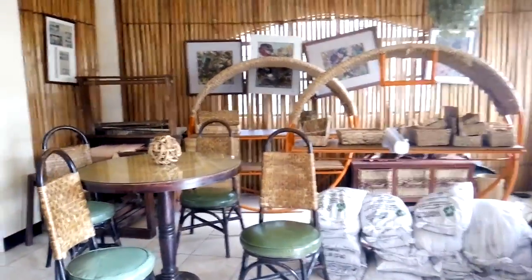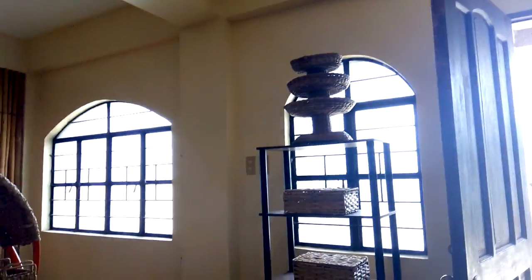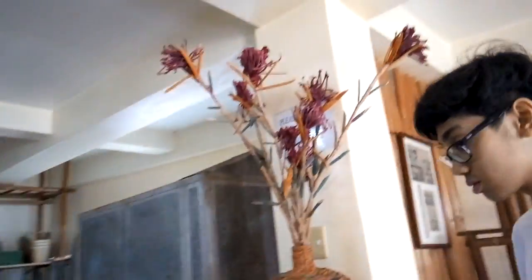Pwede tayo dito, guys. Later on, you will see how this spoon share is being made. Yun yung glass natin — malapit na dito sa where we have our glass. Pwede na, photo of ito. We call it the Ratan.